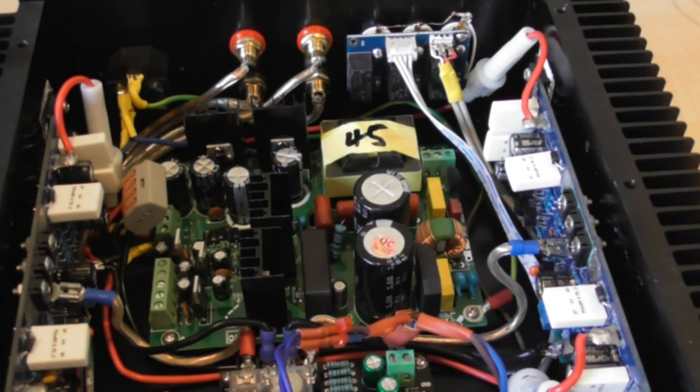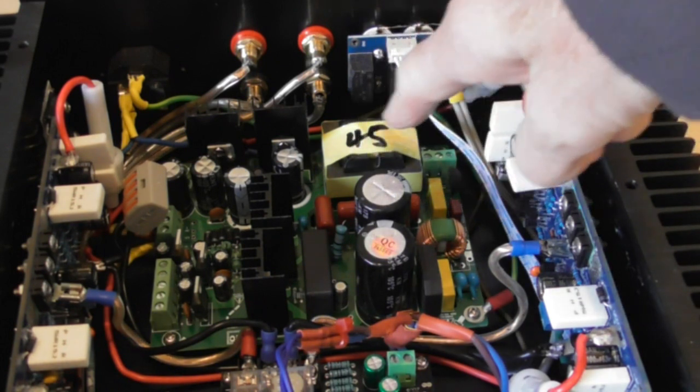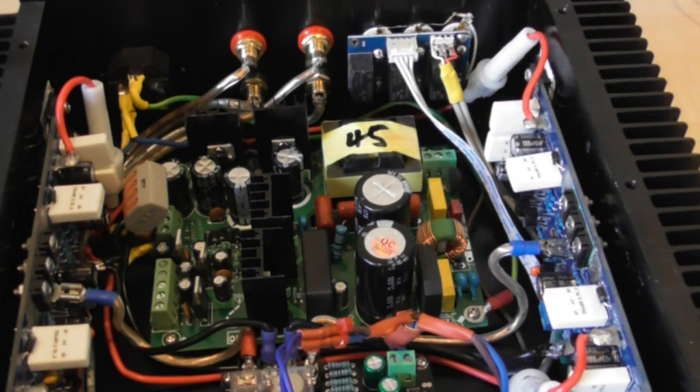This complete setup produces 85 watts into 8 ohms as you would have seen from previous videos, and silly amounts of power into 4 ohms - though into 4 ohms the power supply does begin to struggle. The supply is plus and minus 45 volts, so a total of 90 volts.